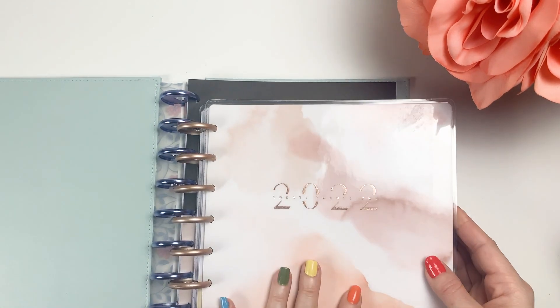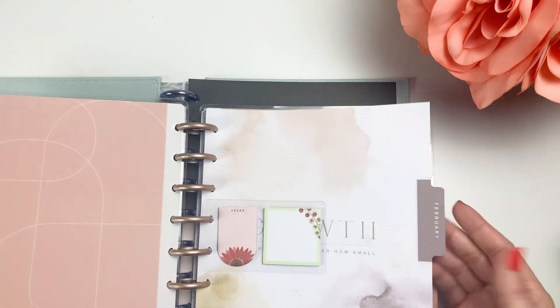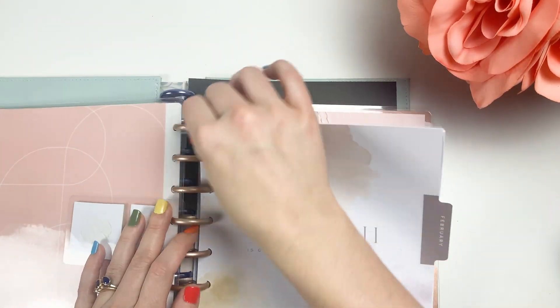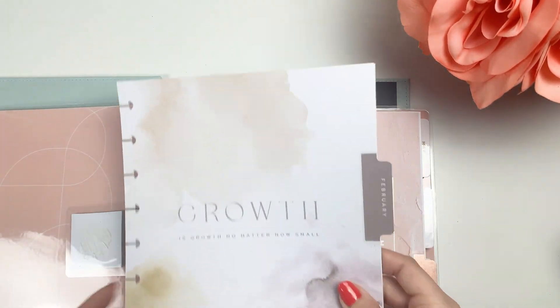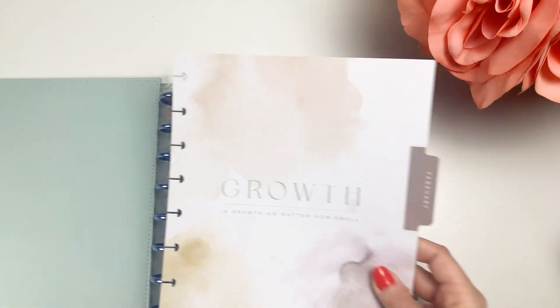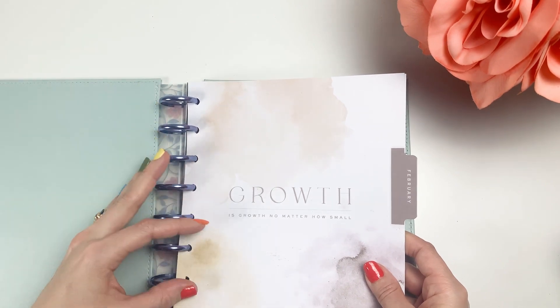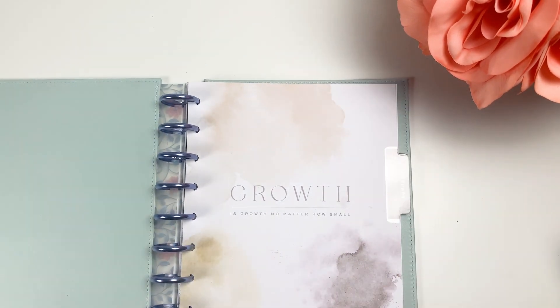This is my catch-all planner — it's a vertical layout. I'm just grabbing February and then I'll pull over the name page, as I mentioned, once I'm moving over into this. That's the order I like these in. I also need to put in my bullet journal for the month.